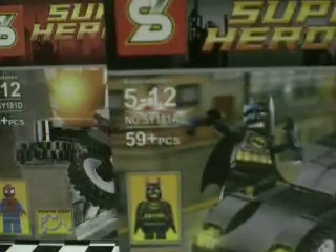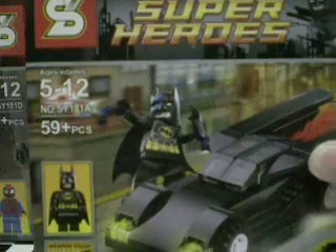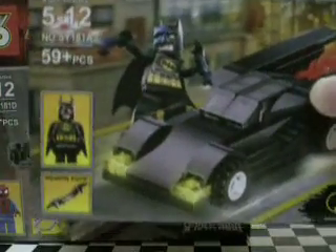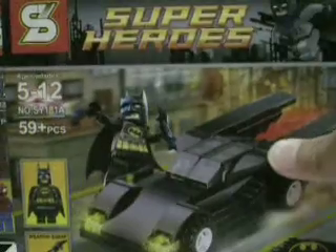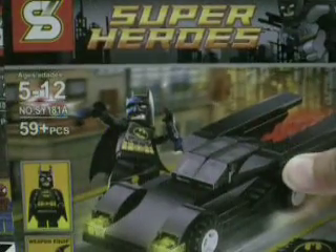I think the first one is Batman vs. Nike's Polybag of the Lego. But it's nice that it comes with these boxes and extra music. Top of the box, bottom of the box.